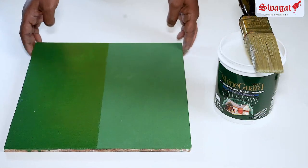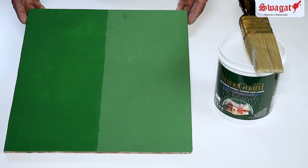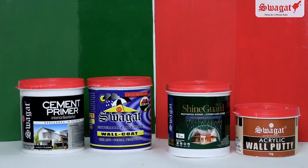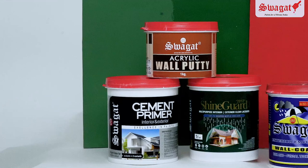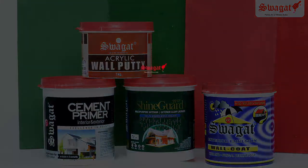Swagat ShineGuard is a PE modified 100% acrylic based clear coat which provides excellent protection from UV rays, imparts a very high glossy finish, excellent dirt resistance, mould and algae protection, and does not allow water to penetrate or damage the surface or your paint. Thank you.